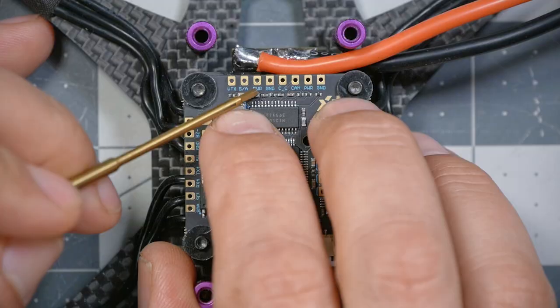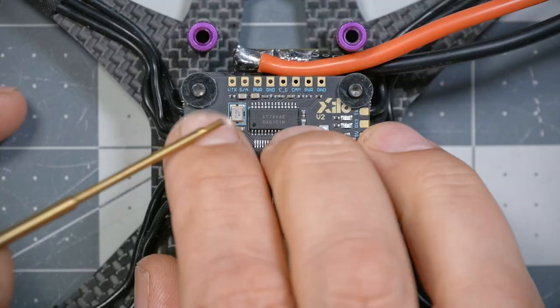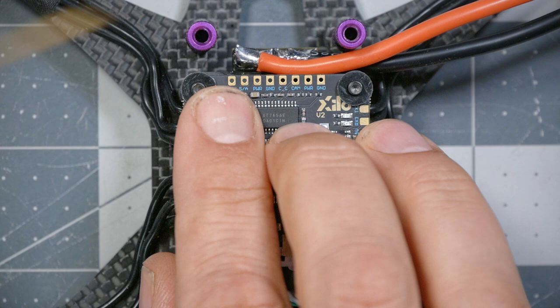Next we've got a pad labeled Power — which is a bit unconventional labeling. It's the power for the video transmitter, but I only know that because I read the manual. I'd prefer to see it labeled with an actual voltage like 9 or 10 volts or VBAT so you know what's coming out. But that is where we're going to put the power wire for the VTX, and then we've got ground. Those four pads are where we're going to solder our VTX.